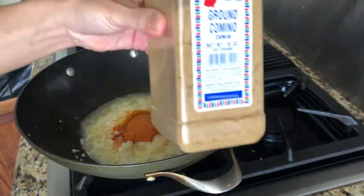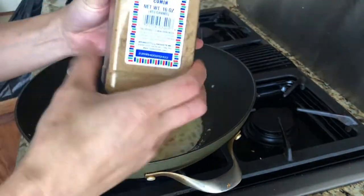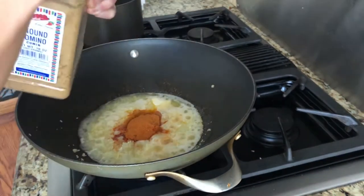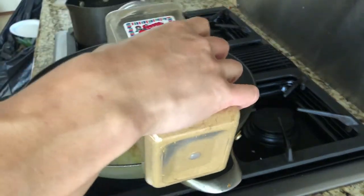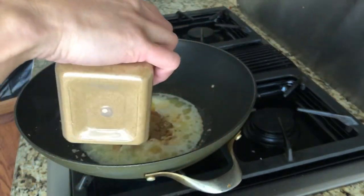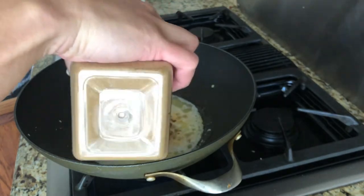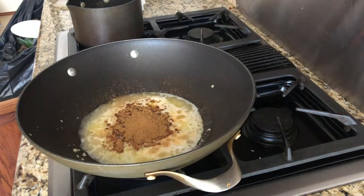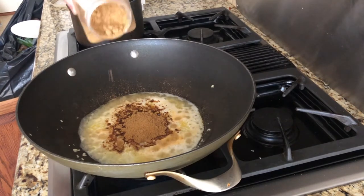My next thing I want to do is use ground cumin. You can find a big jar like this at your local Kroger's — about $10 a jar. It gives it a smoky flavor. I'm going to put about one tablespoon. I'm not measuring by tablespoon exactly, but I'm doing everything by eye. A little bit more or less won't hurt — you'll taste it later and can add more if it doesn't taste right.